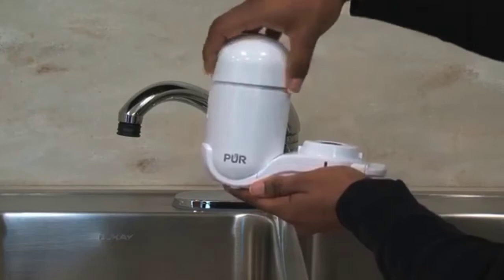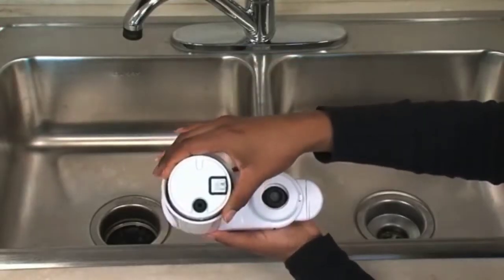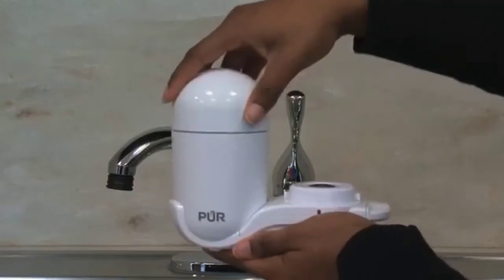Next, you'll unscrew the top of the filter unit. Take the filter cartridge and place it into the filter unit. Make sure to screw the top on completely.